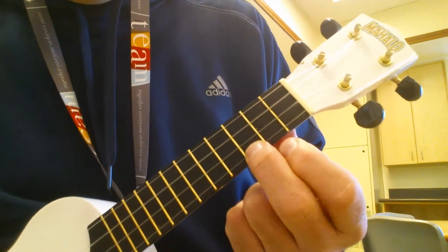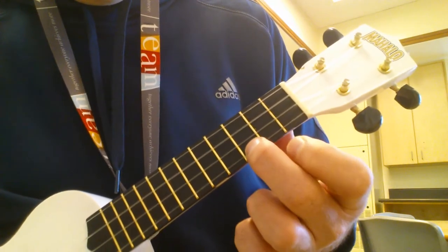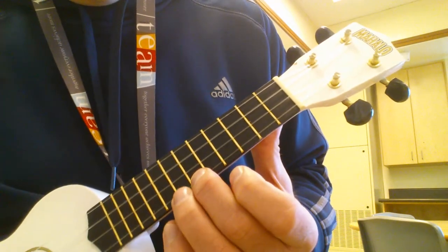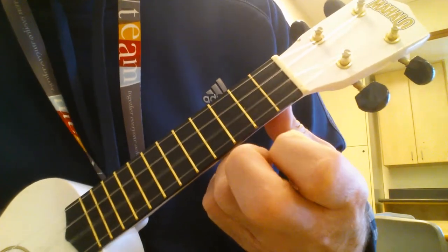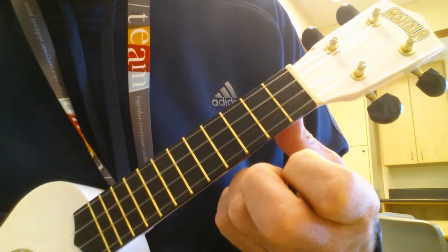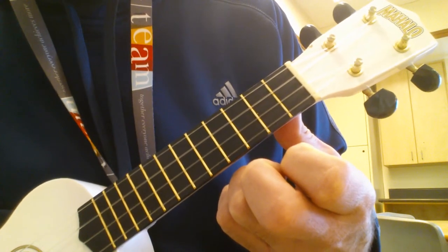Here's how it goes. Heard it? I bet you have.